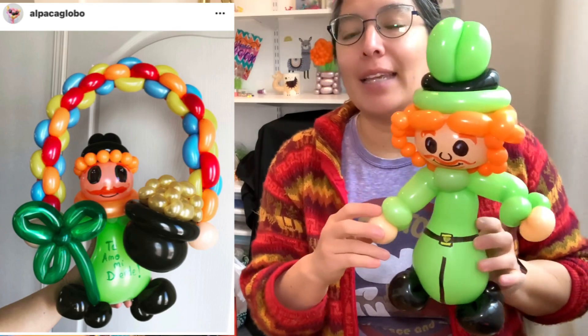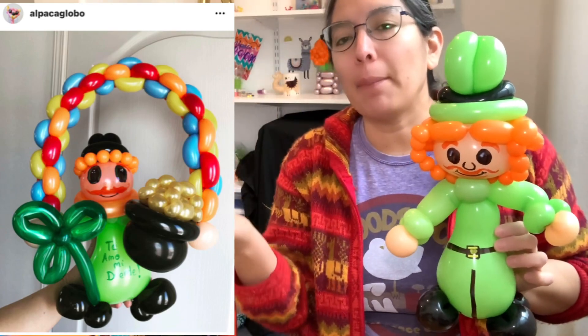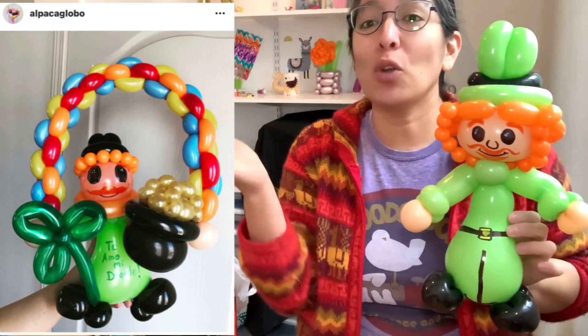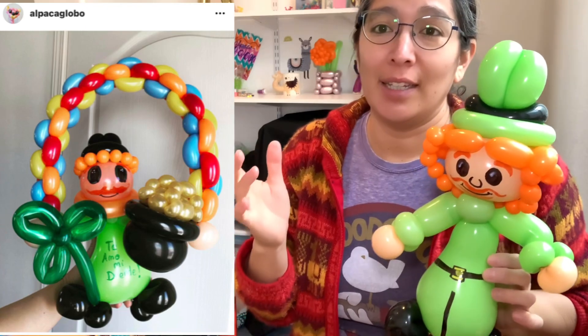So the thing is to make the rainbow and the golden part, and you know the shamrock may take too long. The thing is, there's already many tutorials of that idea. I think you can do that - if you pay attention to my witch tutorial from Halloween, it's the same idea that you can use for the St. Patrick's design.